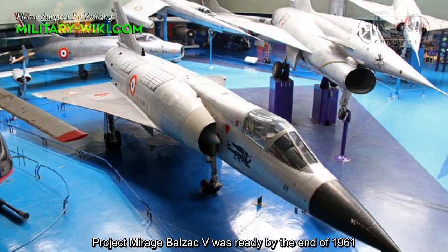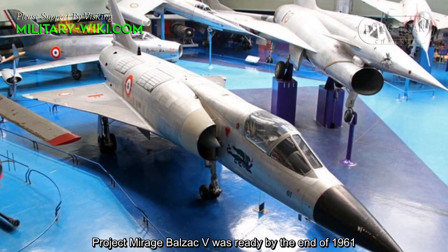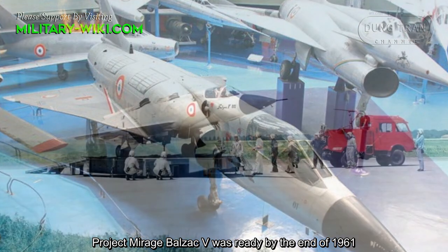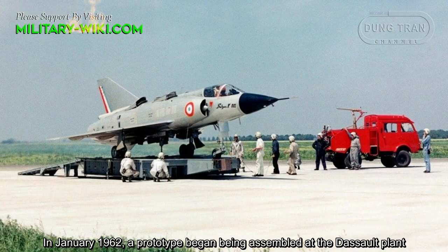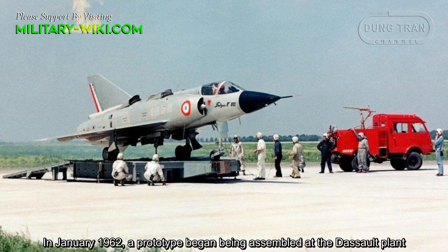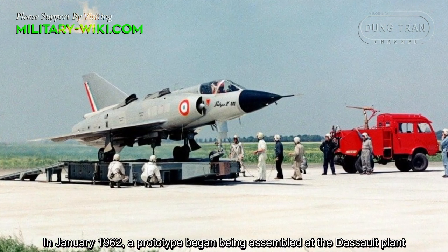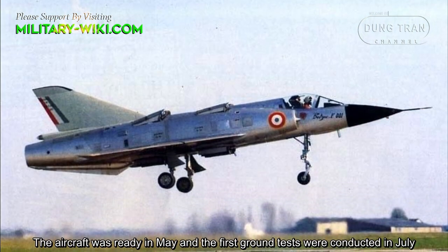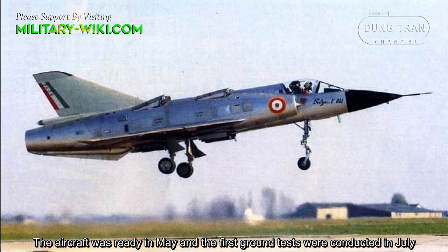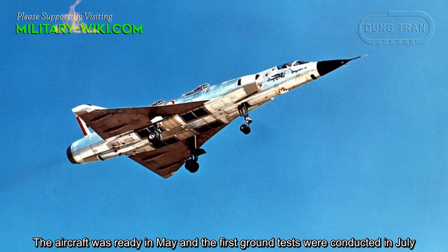The Mirage Balzac V project was ready by the end of 1961. In January 1962, a prototype began being assembled at the Dassault plant. The aircraft was ready in May and the first ground tests were conducted in July.